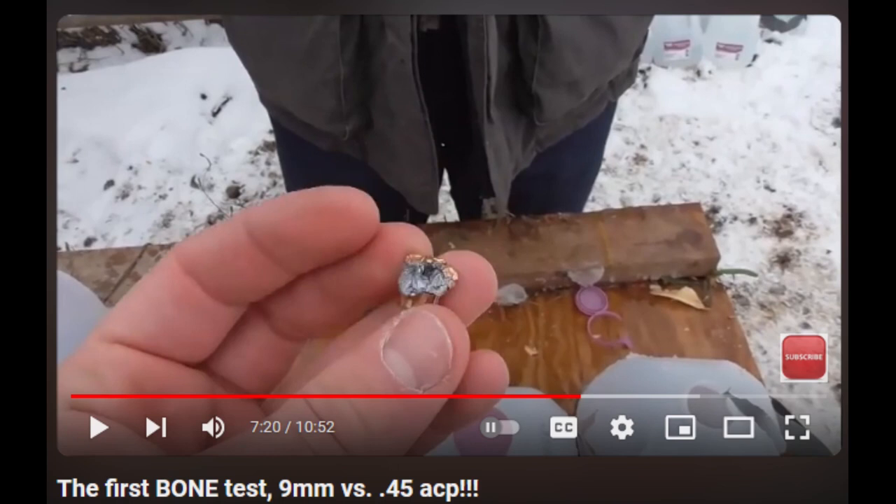Both the .45 and the 9mm shattered the bones, which is what we'd expect from hollow points. So if we shoot very heavy .44 Magnum hard cast rounds into deer bone or thick cow bone only to have them shatter and give marginal penetration, then shoot hollow points into pig bone — larger and thicker than deer bones — and find the hollow points are holding up pretty well, we have to ask: is hard cast lead really the best for bear defense, and what would we really want in an ideal bear defense round?